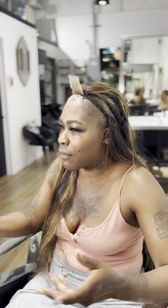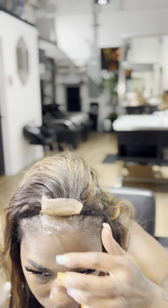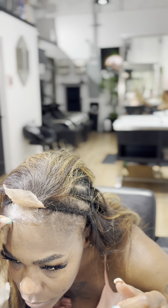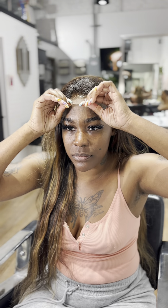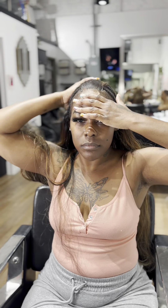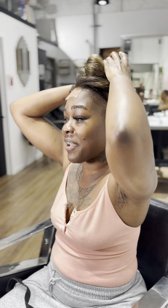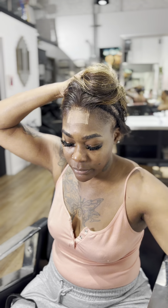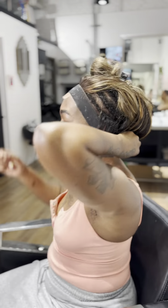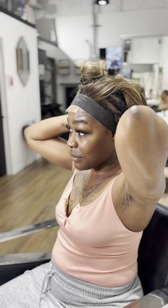Once I lay my closure down, I'm going to pin up the rest of my hair and put a band on to continue to help with that melt. I also like to add a little bit of spritz just to help with that melt and I'll come back and touch up.